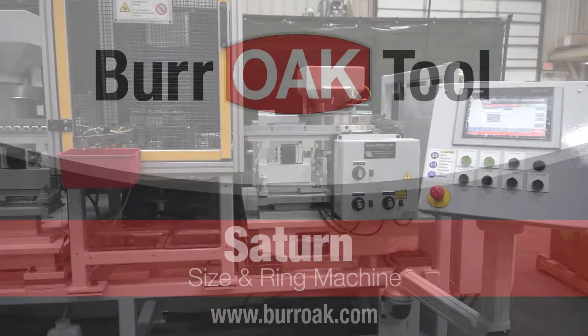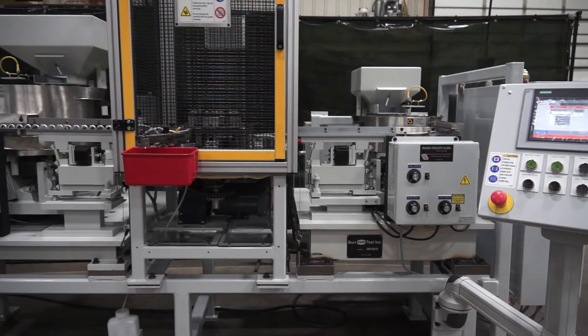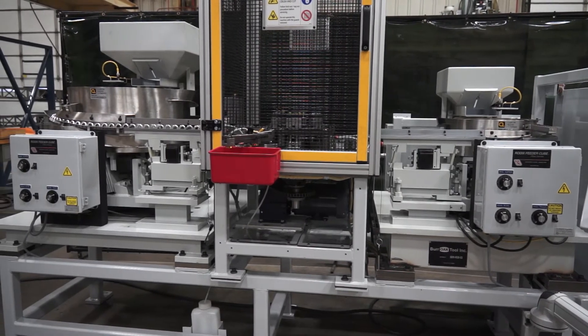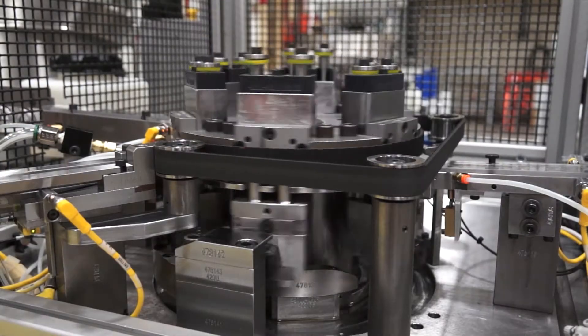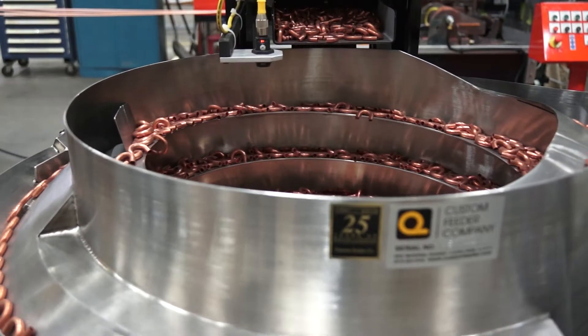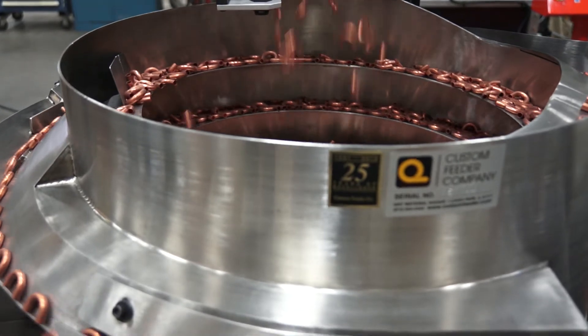The new Saturn size and ring machine from Bur Oak Tool. The Saturn is designed to accurately size return bend legs and secure brazing rings onto copper or aluminum bends. The Oak Saturn offers a broad range of economic, technical, and user advantages.